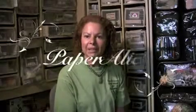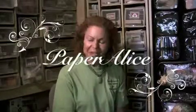Hi, my name is Allison Rusk of Paper Alice. Welcome to my studio. Thanks so much for taking the time to check out our website and to see all the possibilities of what you can do with all the products available.